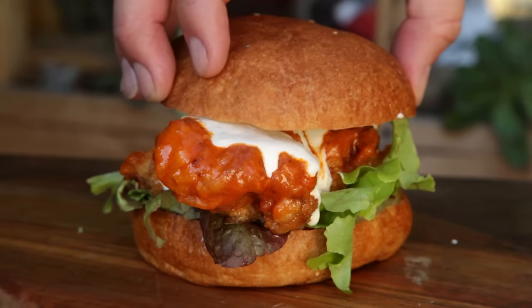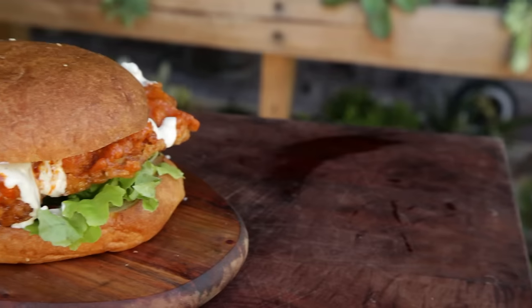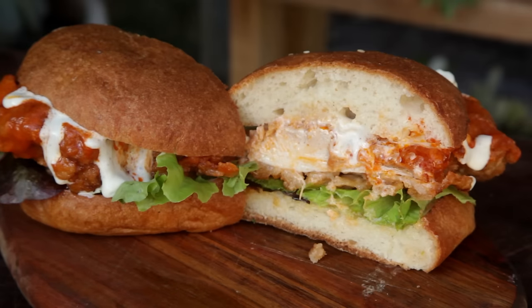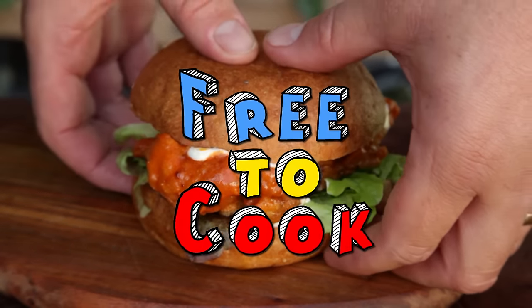Place the bun on top and there you have it — buffalo fried chicken sandwich. This was amazing. It's the best of buffalo wings but in the form of a sandwich. If you found this recipe helpful, don't forget to share it, subscribe to the channel, like us on Facebook, follow us on Instagram, and if you have any recipe suggestions leave them in the comments.